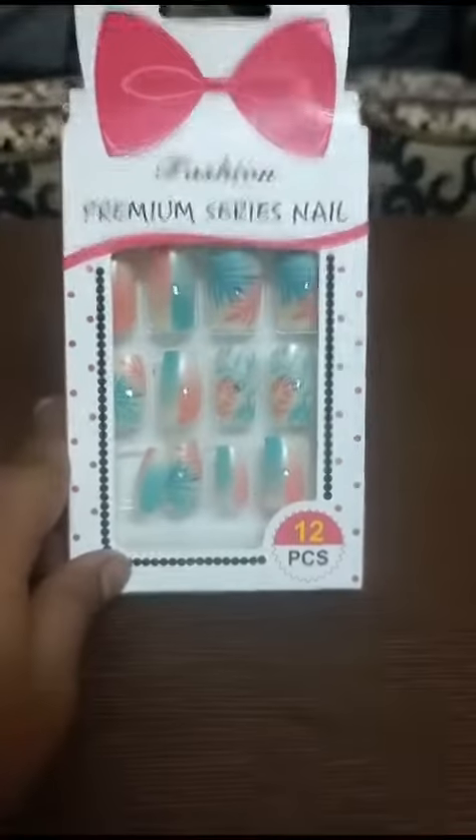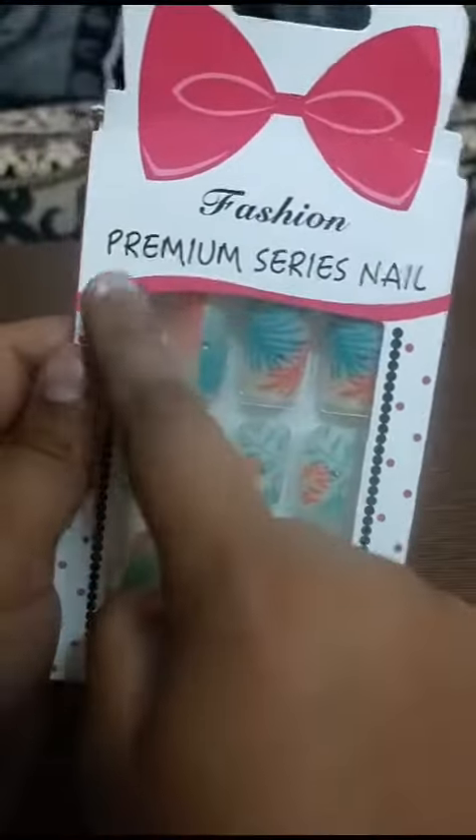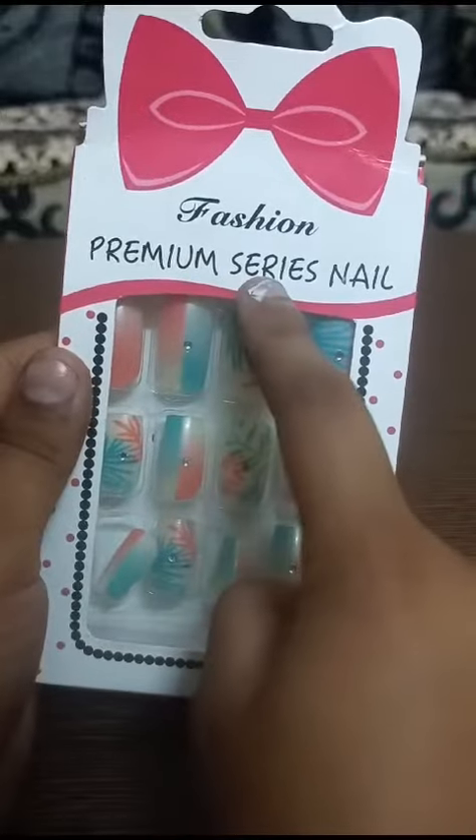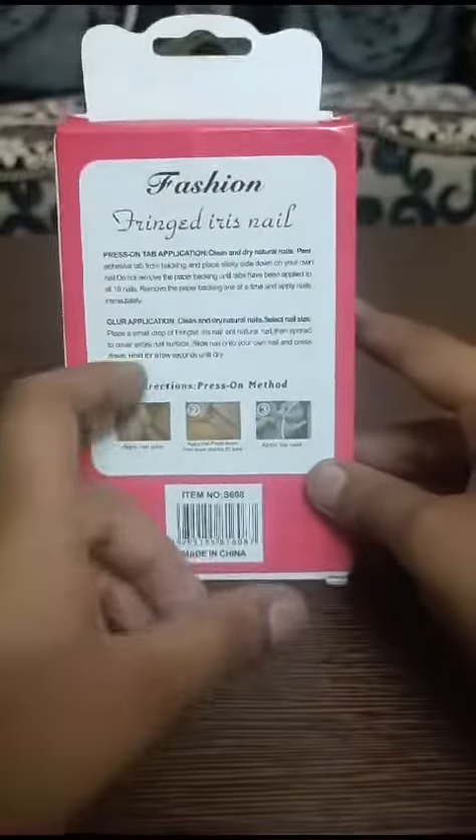Hi guys, welcome back to my vlog! Today's vlog is about the Nails Premium Series Snail. I will do it in the box.